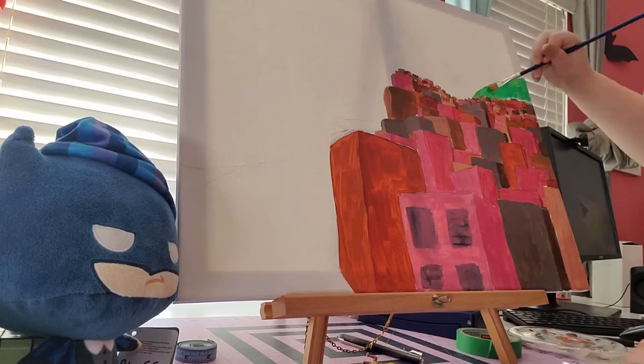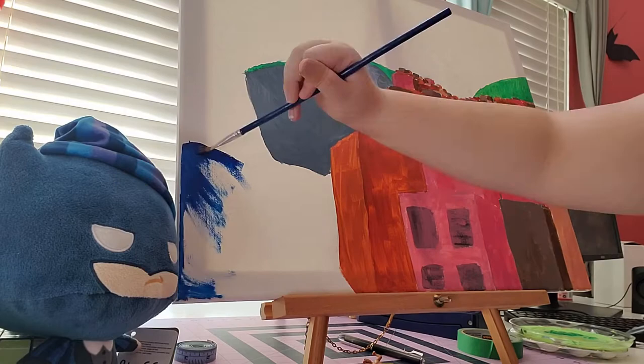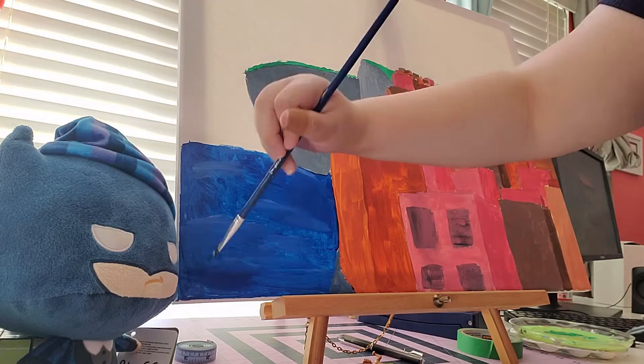This is a painting I've already started, as you may have noticed by the buildings that are already on the canvas. I got this canvas at clearance at Walmart, actually. It was in a two-pack for $11, and I thought that was a pretty good deal.